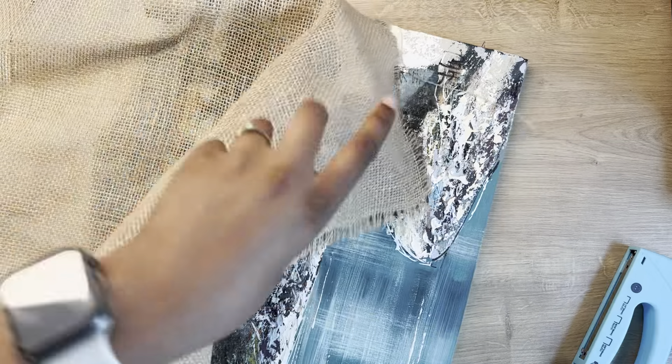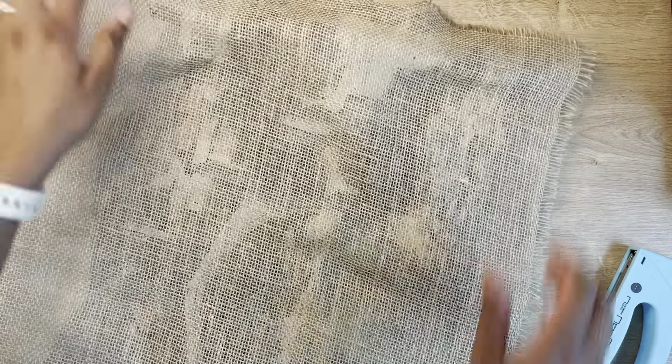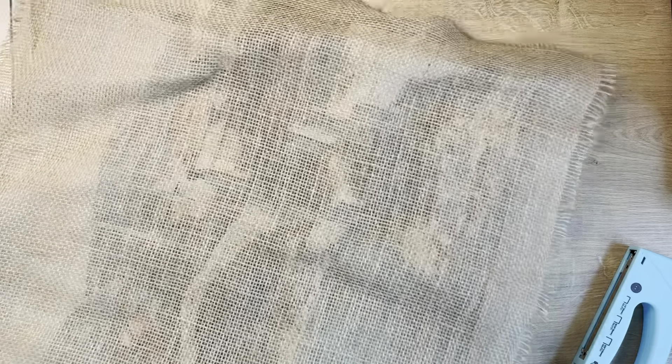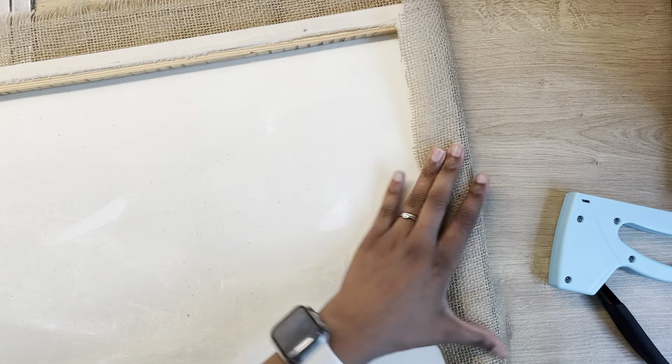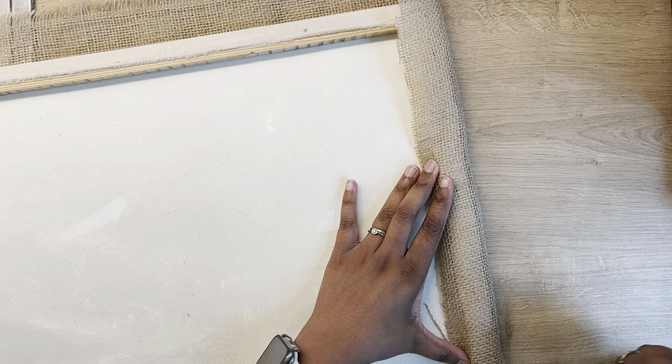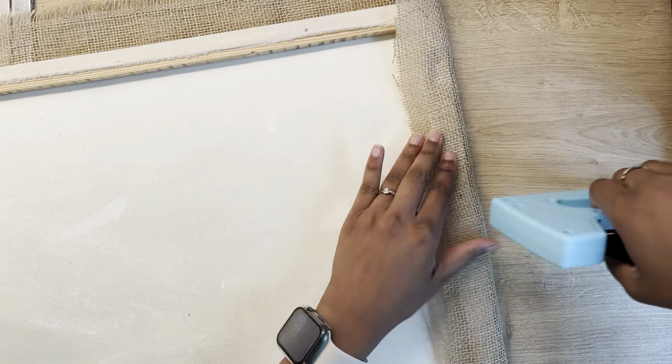Right when you enter our home, the first thing you see is the electric meter door, so I wanted to cover it with a canvas. I tried to do a DIY — the materials I needed I already had on hand. This canvas I didn't like because it wasn't going with our theme, so I took a burlap cloth and stapled it onto the canvas.